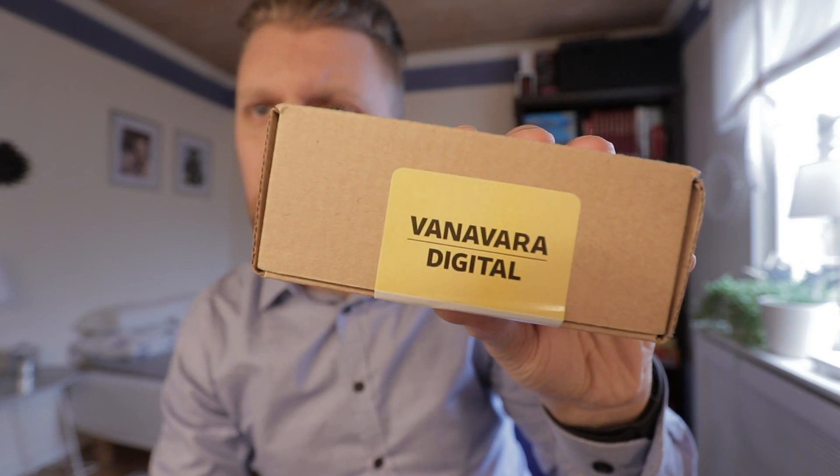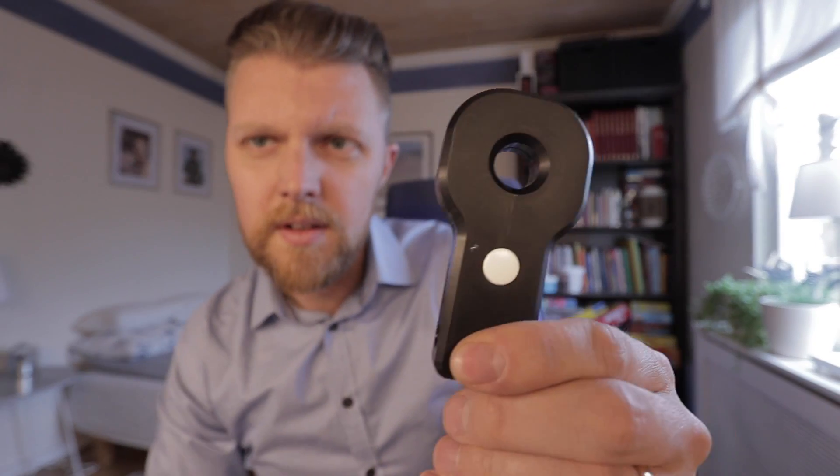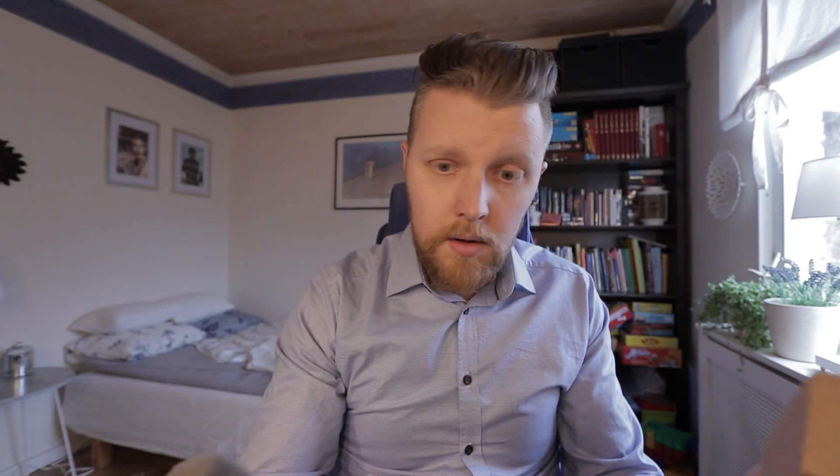They sent it free of charge — they are actually selling this, and I put a link in the description. I don't really have any idea what this is. It says Vanarva Digital on the packaging — nice little package with some protection inside. Here is the device, and I have no idea how to use it. No manual at all, so I'll have to Google it.